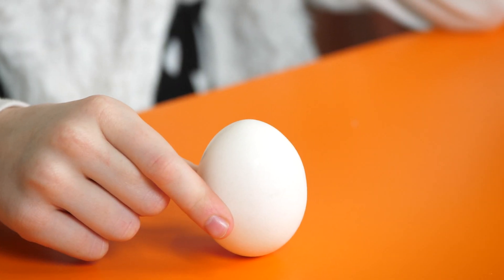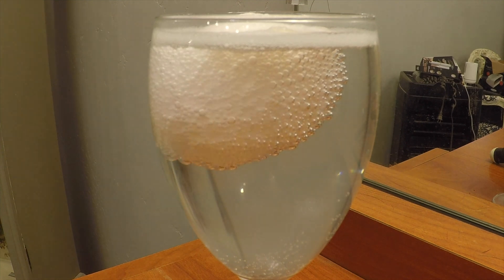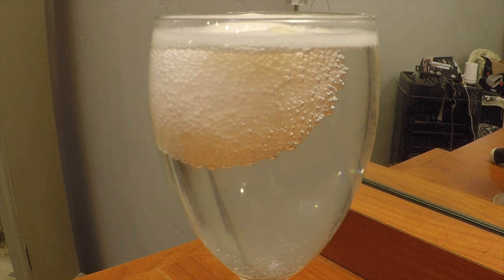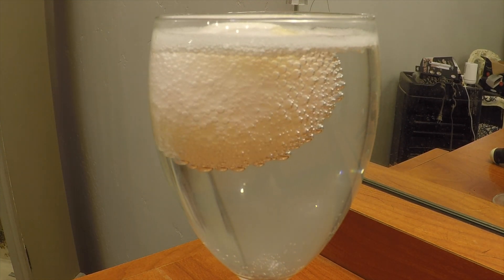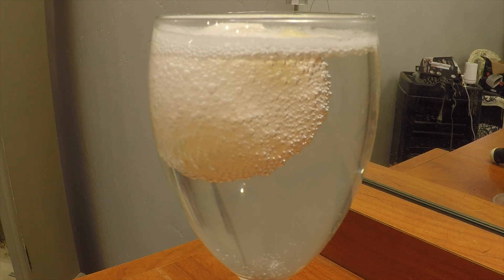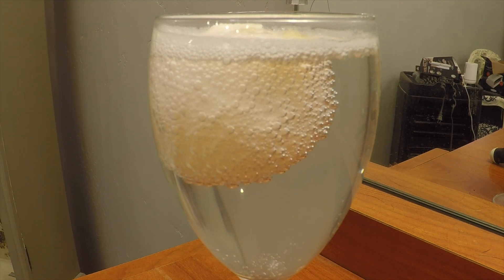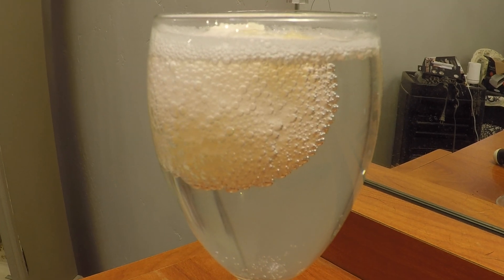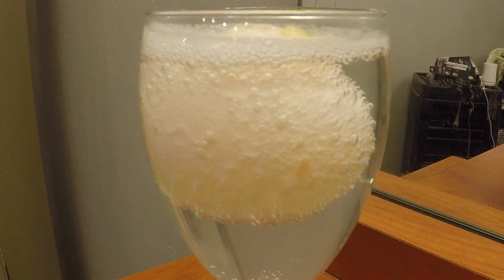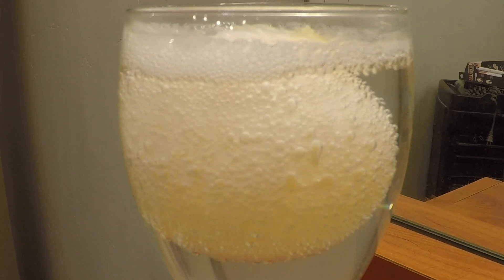The shell of an egg, typically a chicken egg, is made up of primarily calcium carbonate. If you soak this egg shell in vinegar, which is about 4% acetic acid, you start a chemical reaction that dissolves the calcium carbonate shell. The acetic acid reacts with the calcium carbonate in the egg shell and releases carbon dioxide gas, which you see as bubbles on the shell. The egg insides remain intact, held together by two fragile membranes just inside the egg shell.